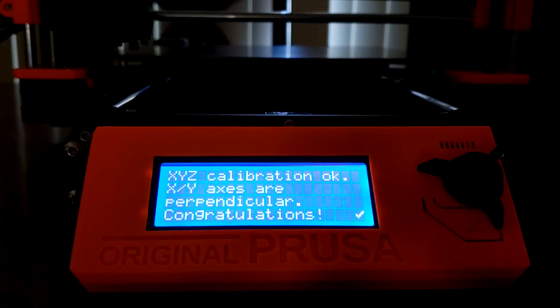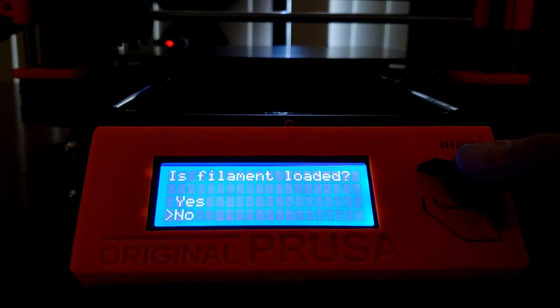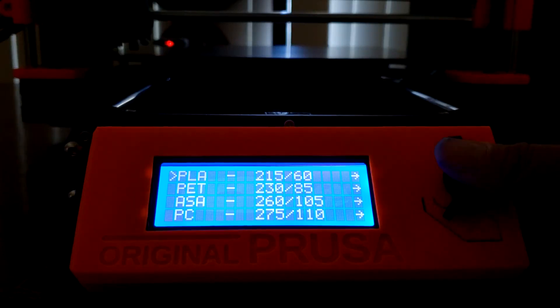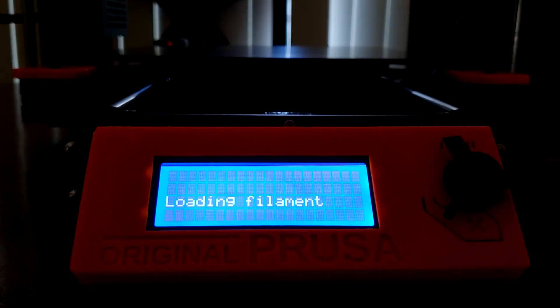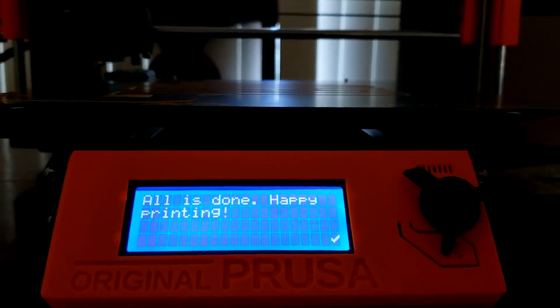If everything is good to go, you'll see this message on your screen. If this or any other tests fail, you can consult the handbook that comes with the printer to see how to resolve the issue. Next, the printer will ask if any filament is currently loaded. I didn't have any, so I selected no. It will then ask you to select the nozzle preheat temperature that matches the material you'll be inserting. There's a list of preloaded filaments and temperatures to choose from. Once you've selected one, the nozzle will begin to preheat. Follow the instructions on the screen to insert your filament into the extruder. Once you confirm that the filament is extruding with the correct color, you'll get this message and you're ready to print.